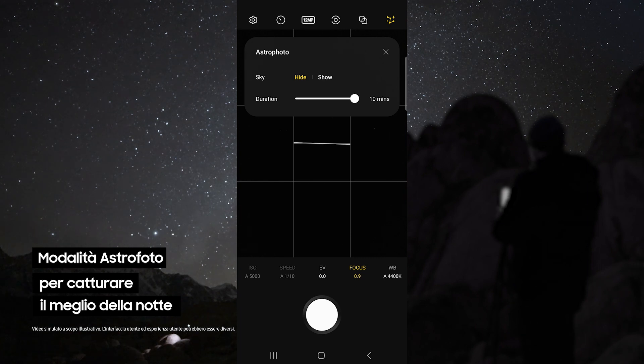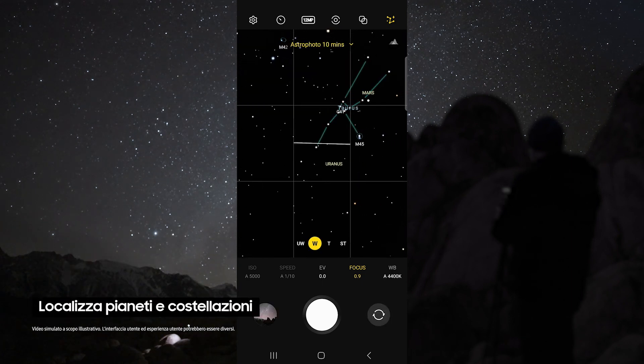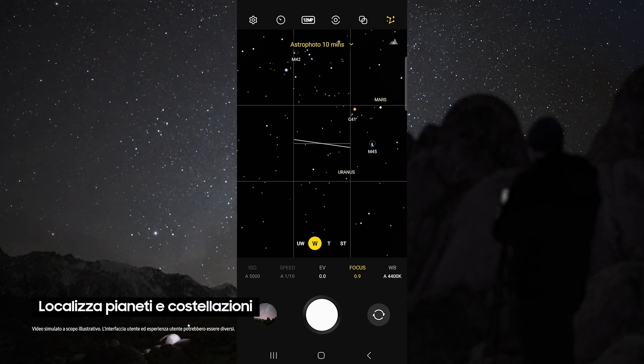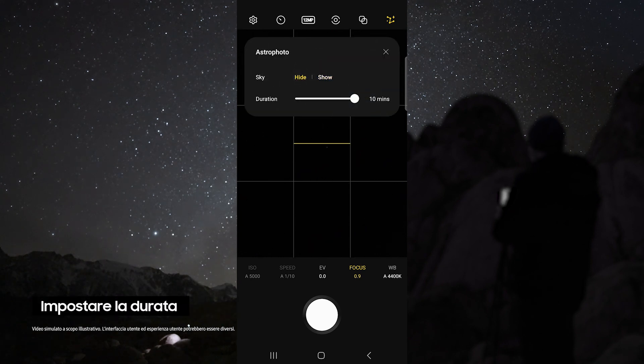This allows you to use the Astro Photo mode. This uses advanced AI segmentation and multi-frame processing to get the best results out of the night sky. This mode even pinpoints the location of astral bodies like planets and constellations.